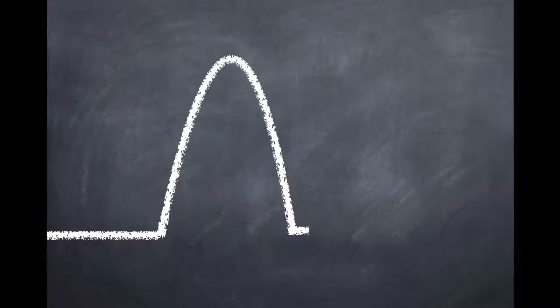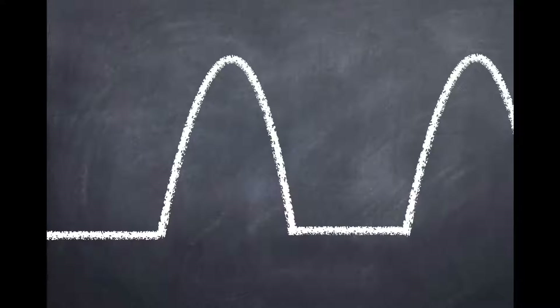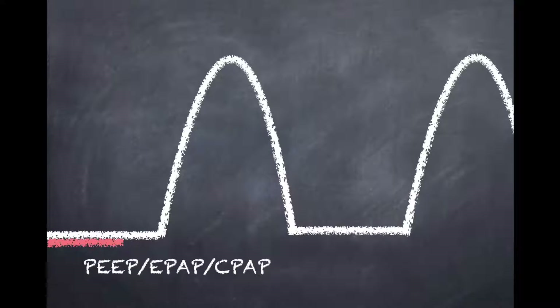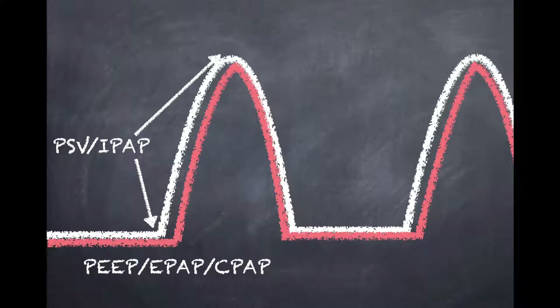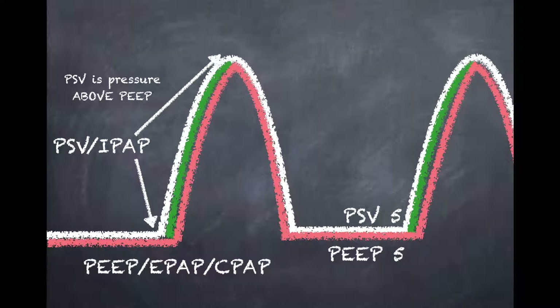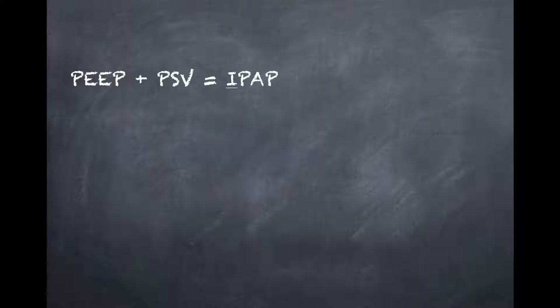Here's a graph explaining how these pressures work on your patient. The PEEP — also called expiratory positive airway pressure or CPAP — represents the same thing and is present all the time: at baseline, during inhalation, and during exhalation. The PSV, or inspiratory positive airway pressure (IPAP), is only present during inhalation and represents the pressure above the PEEP. So if you have a PEEP of 5 and a PSV of 5, that equates to 10 over 5.